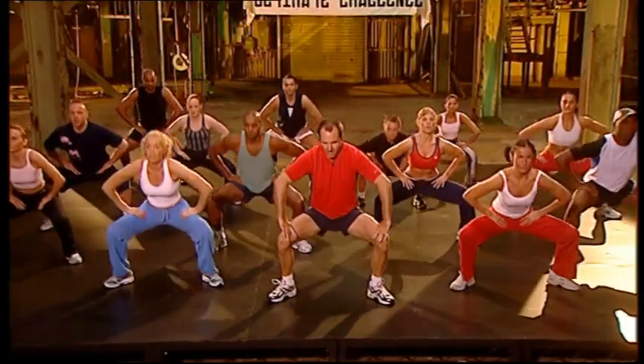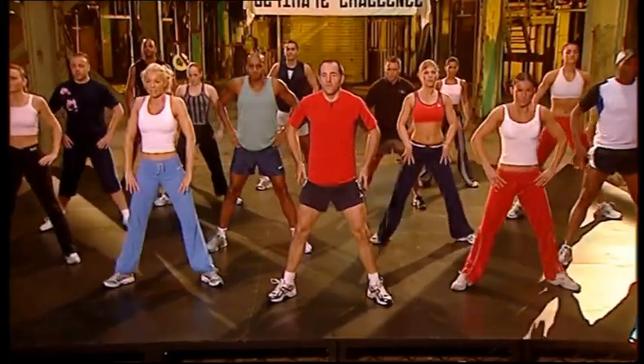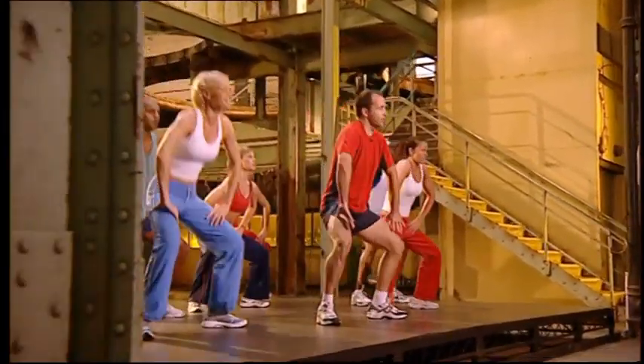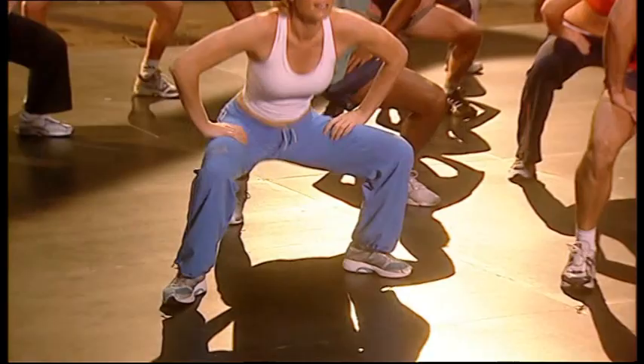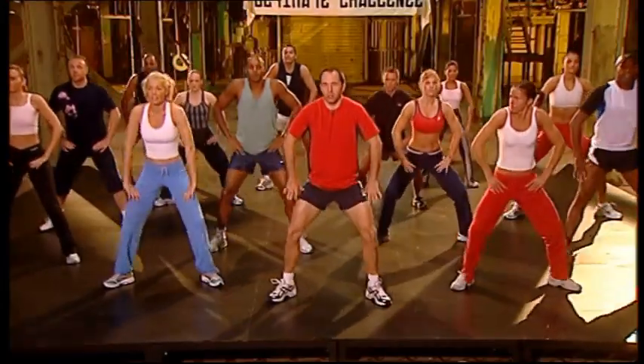Take it up. Eight. Touch. Seven, five. Heads up. Back straight. Open the knees. Open. Last set. Eight, seven, six, five. Don't snap the knees on the way up.